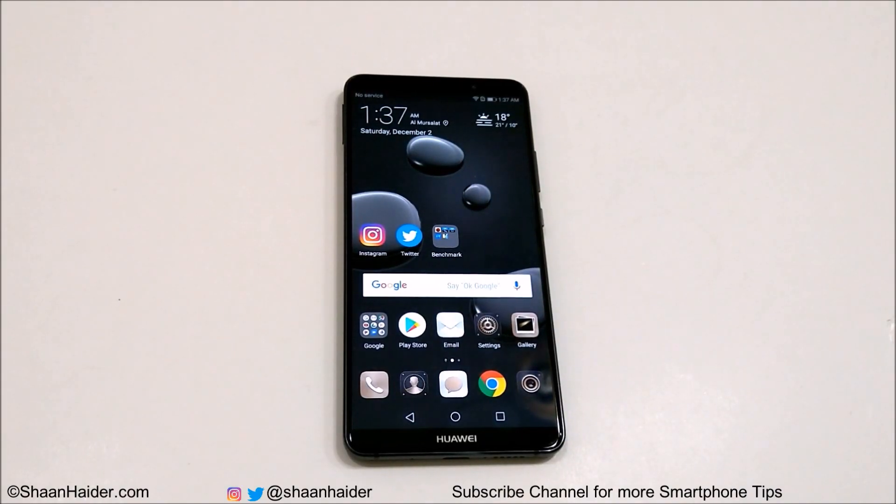Hey guys, what's up? This is Sean Heather, and in this video I'm going to show you how to set up the fingerprint scanner on your Huawei Mate 10 Pro and use it to perform multiple tasks for better productivity and security.